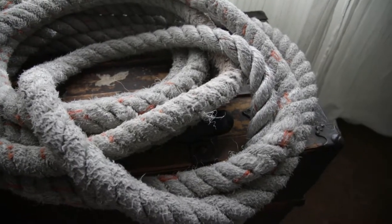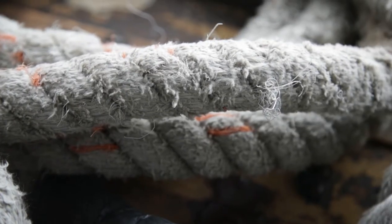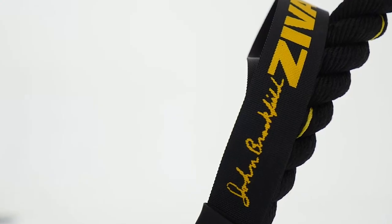A lot of ropes out there in the market, if they get a little pick or a little tear, you start to see some of the fibers come out. And once some ropes start to pick and tear, they'll come apart. But with these, they very rarely get a pick.